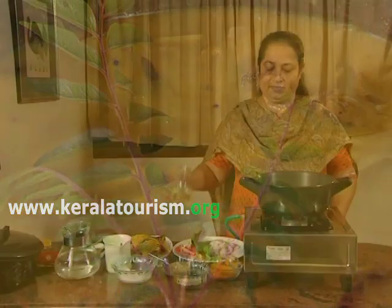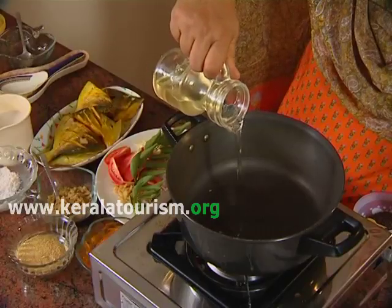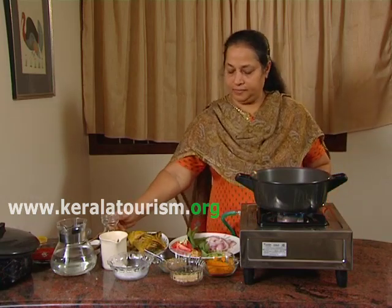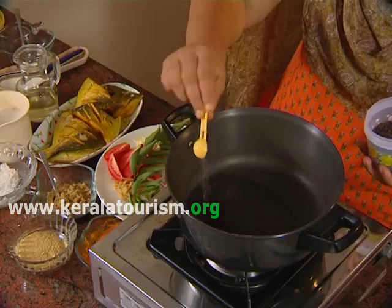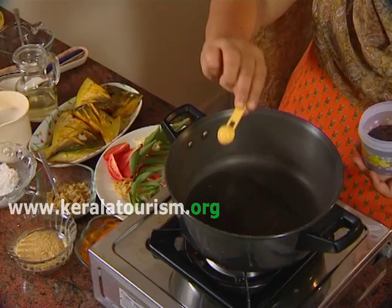Shallow fry and keep aside. In a wide pot or vessel, add 3-4 tbsp of oil and splutter 1 tsp of mustard seeds.